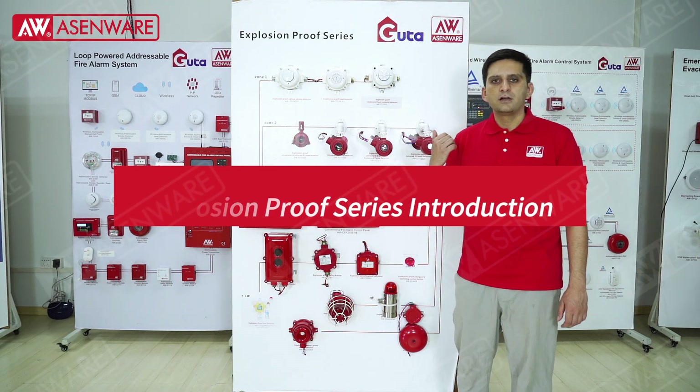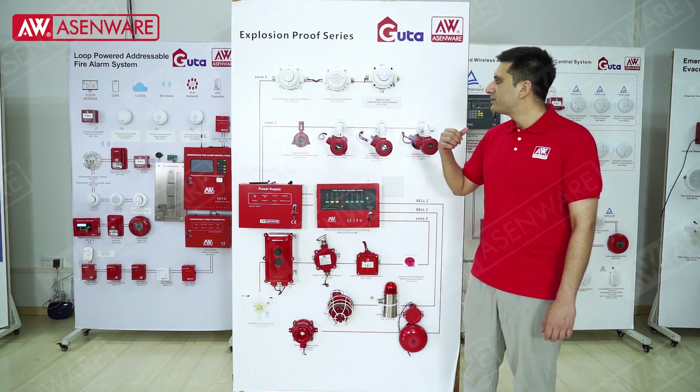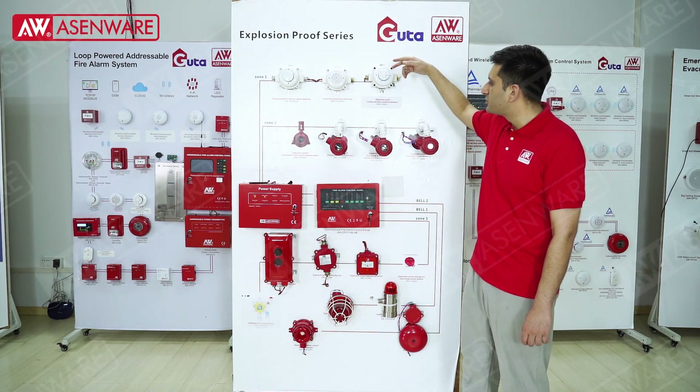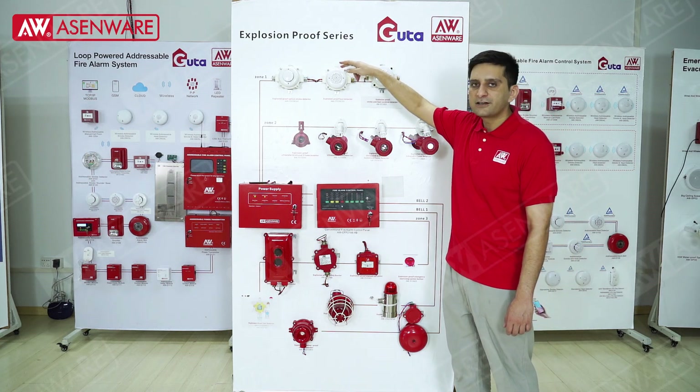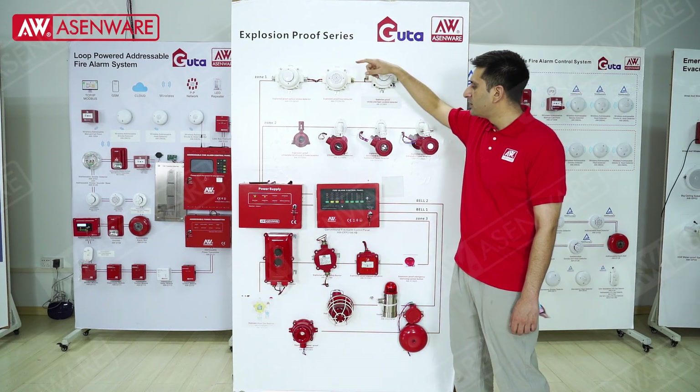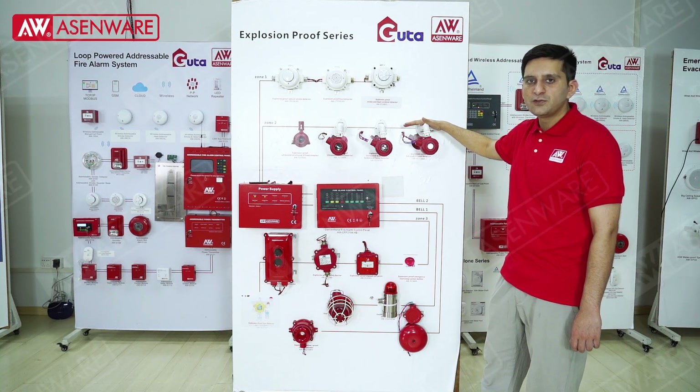This is the explosion-proof fire detection system. You can see these devices are the explosion-proof smoke and heat detector, explosion-proof heat detector, and explosion-proof smoke detector. And these are the flame detectors with UV and IR.